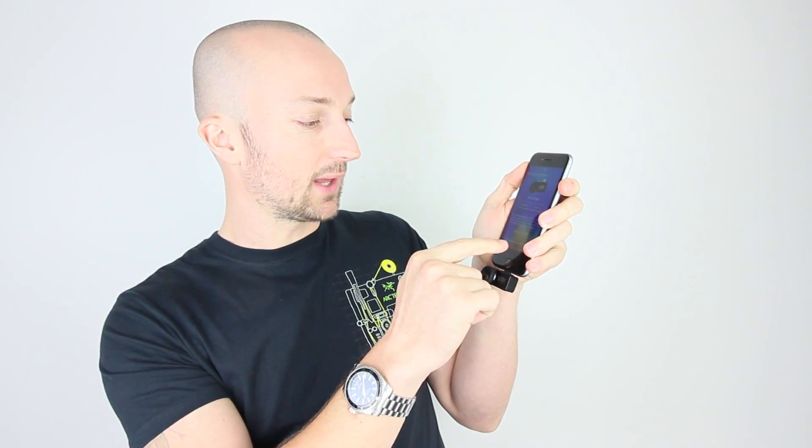The good thing about this unit is it is absolutely tiny — about the size of my thumb. It simply plugs into the bottom of your iPhone via the lightning port. I've got my phone here; I'm going to plug it in like so. I've got the Seek Thermal application open. It's been plugged into the device, it picks it up, press allow, and then it opens up the application.